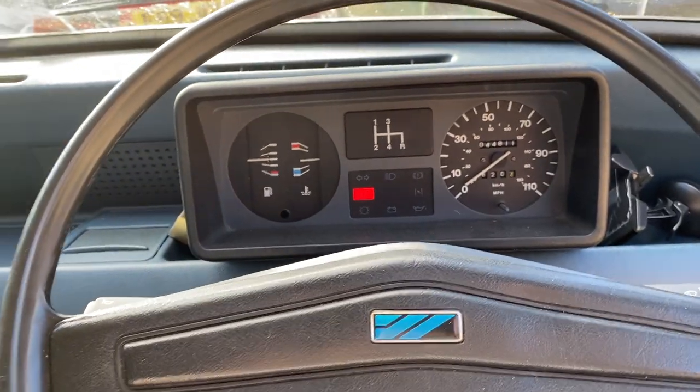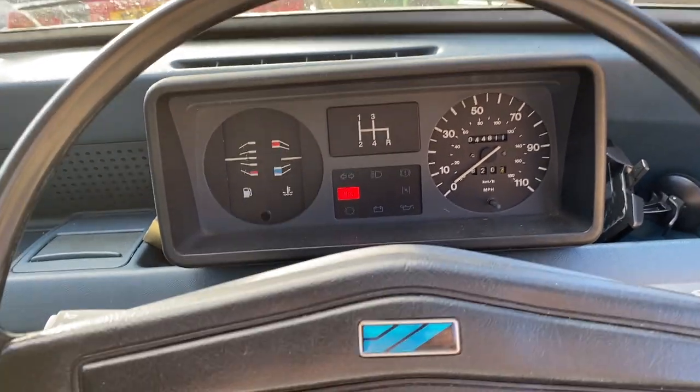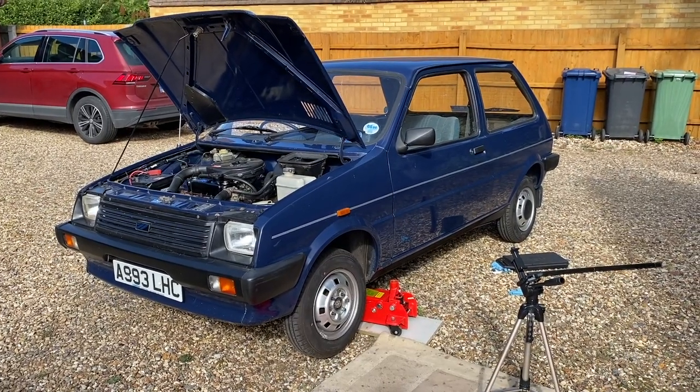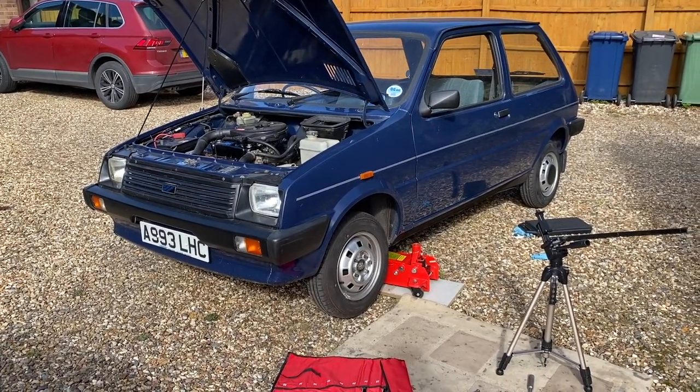That's sounding a lot healthier without that little burble of exhaust — job jobbed. I'm letting it idle for a few more minutes just to let the exhaust putty fully cure, and whilst that's happening I'm going to put the wheel back on properly.